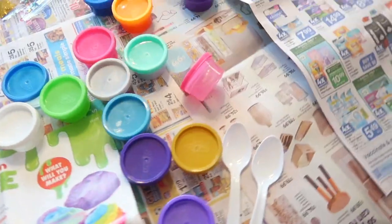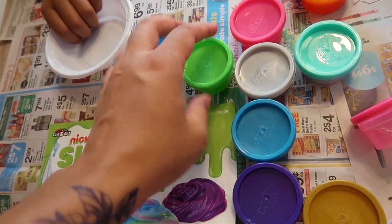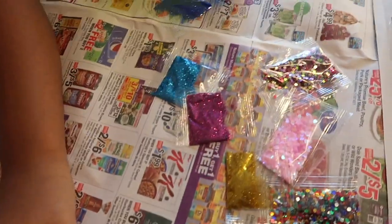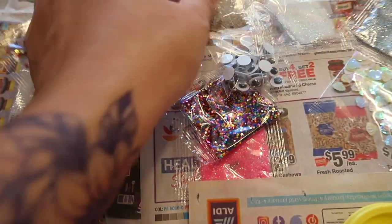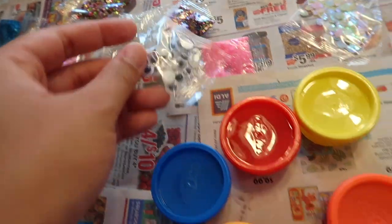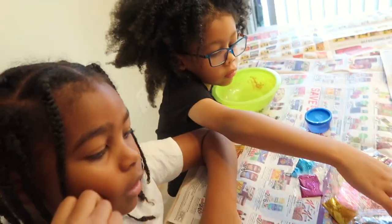We have used this slime kit in the past and used up all the stuff to create slime from scratch. What we do have is pre-made slime in different colors. I'm going to let the kids decide what colors they want, and we have glitters, beans, and googly eyes to add in.